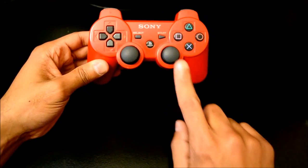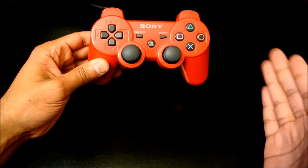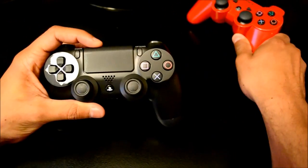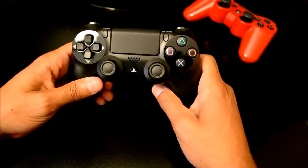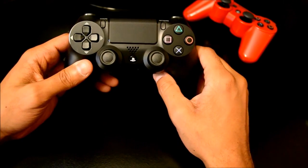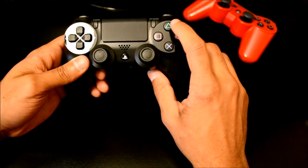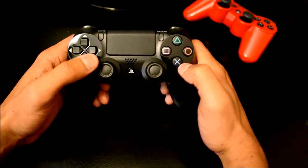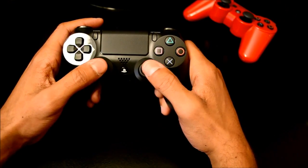The Vita was designed with convex sticks also to match this, but as many of you have already seen, the PS4 is coming out very soon. This is a DualShock 4. The DualShock 4 looks similar on the surface — the buttons are in the same order, same color, the d-pad appears similar — but the main difference is the sticks.